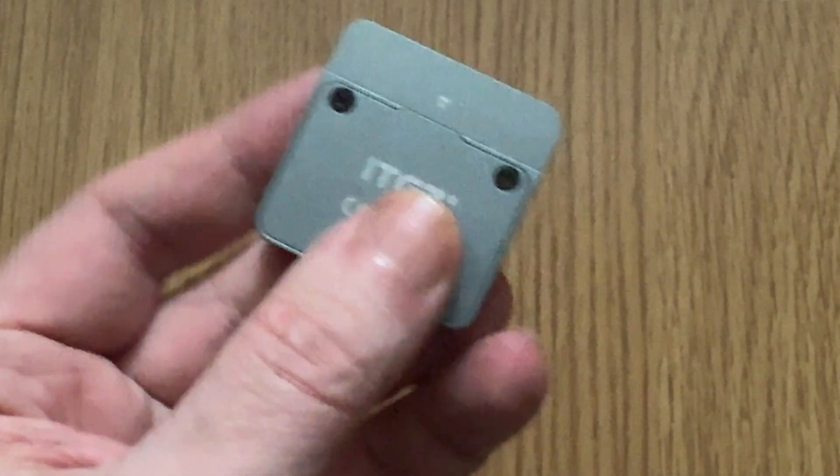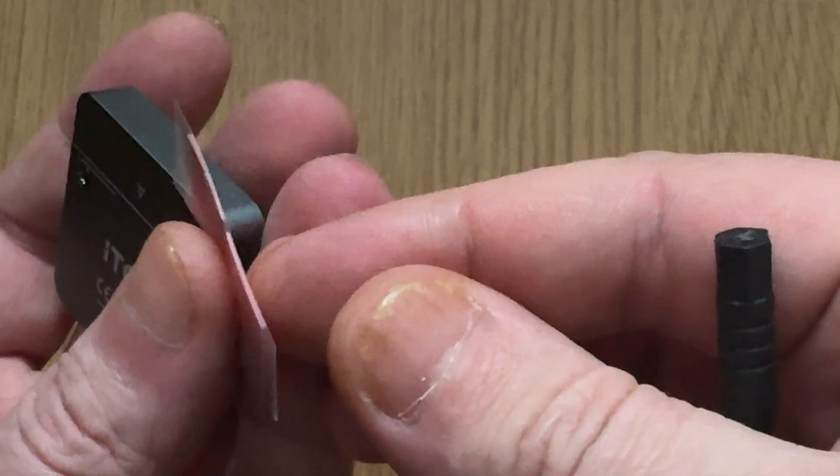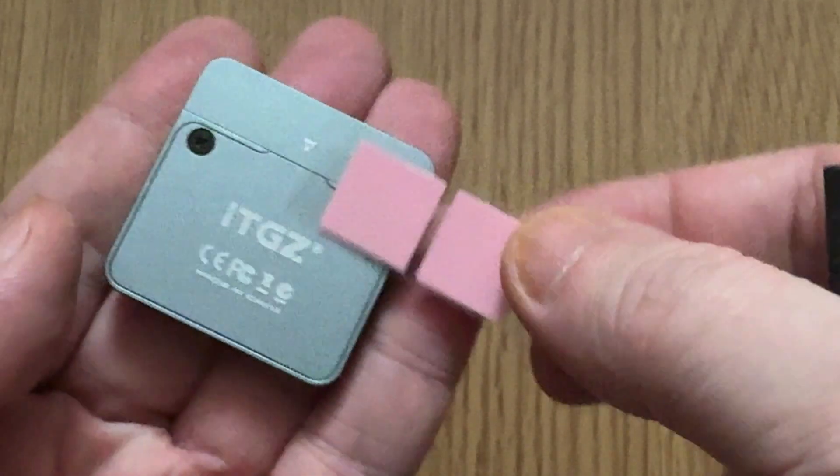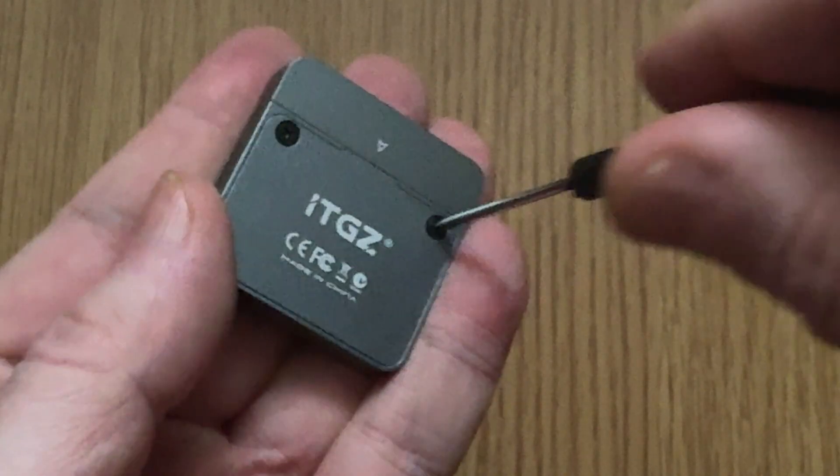In my last video I promised to talk about these two little self-adhesive squares that come in the package. What are they for? I figured the best way to find out was to ask the seller directly, so I sent them a message: 'What is the purpose of the adhesive squares inside the package? How are they supposed to be used?' Their response was surprising but interesting: 'The adhesive squares included in your package are designed for specific applications such as securing items or providing additional support. They can be used to attach or stabilize components as needed.' Sounds vague, right?